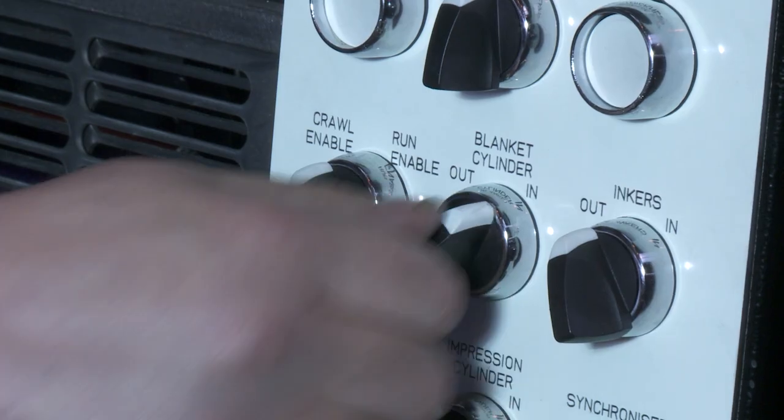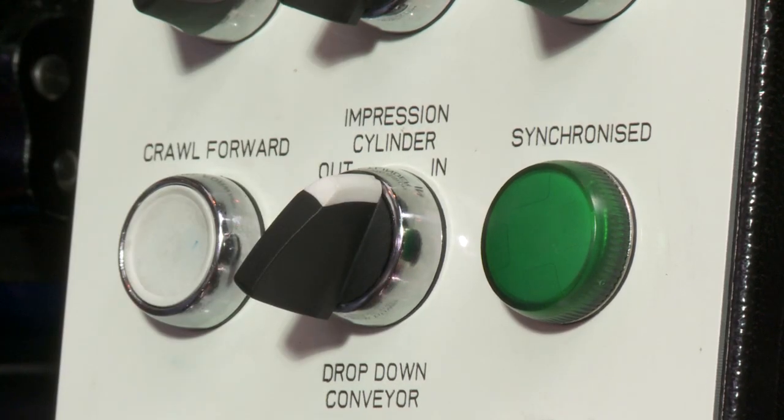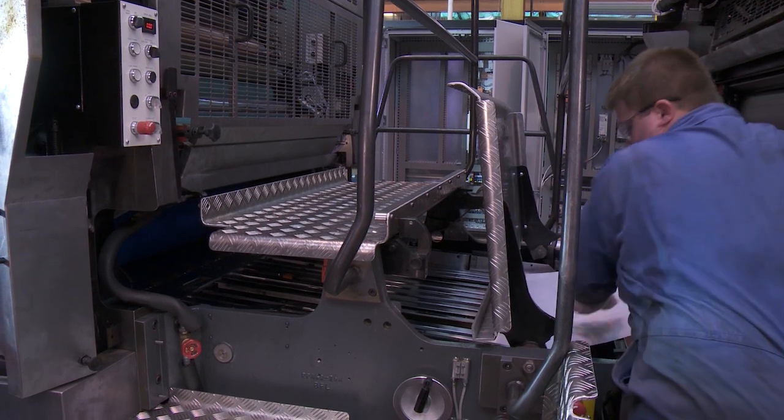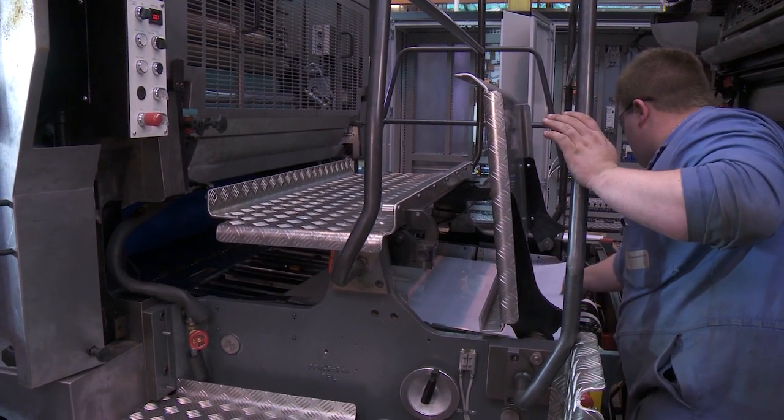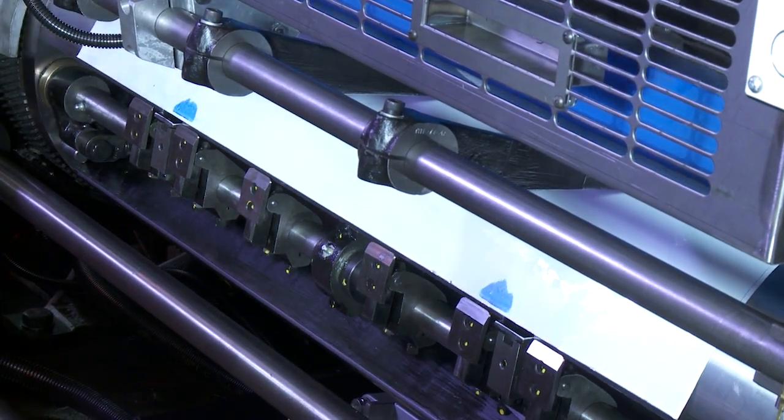Tighten one of the four bolts so the gear is fixed in position while the process is repeated. Trip the blanket cylinder into pressure. Trip the impression cylinder into pressure. Place the sheet on the infeed. Rotate the press until the sheet comes out of the nip and you can see the ink transfer on the sheet.